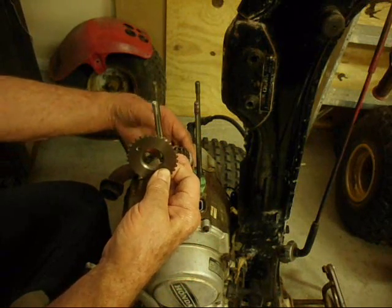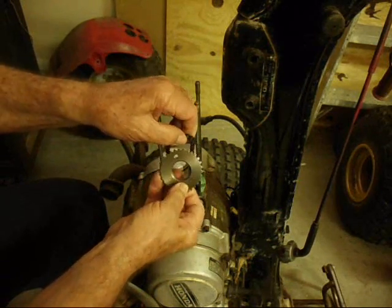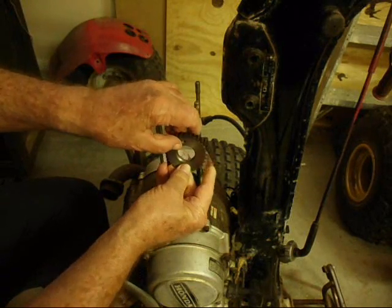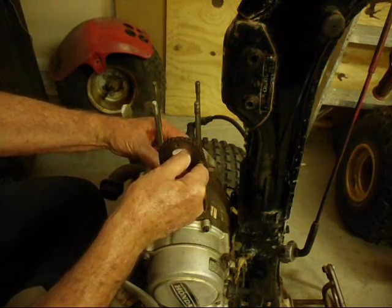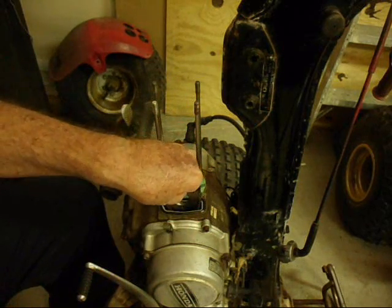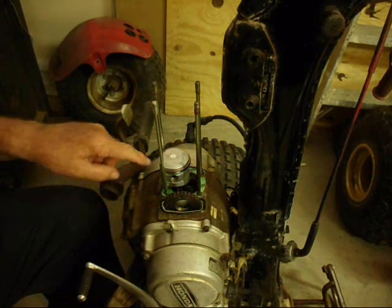You want to put the piston in the top dead center. And then you're going to put the O where it's up. We're not really timing the valves now but it will be close when it comes time to time it. It will be either right on or maybe one gear off. So we'll put it down here so we'll be able to get a hold of it easier. Now we're ready to put the cylinder on.